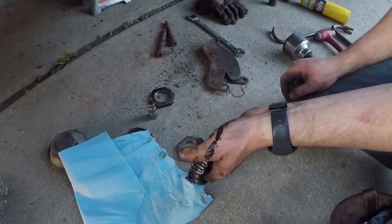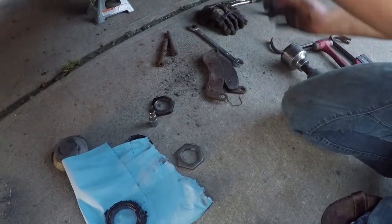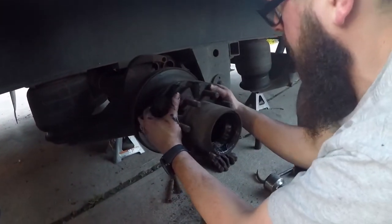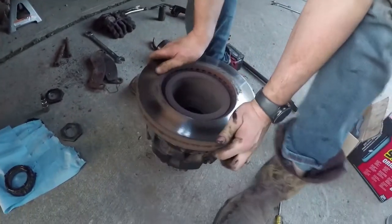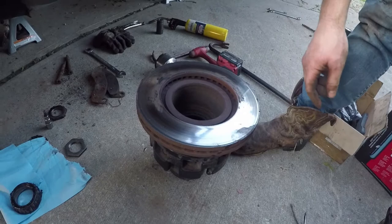Make sure you inspect and re-grease and tighten your bearings according to your manufacturer's specs. We are not liable. We didn't bust the caliper loose, we didn't bust the rotor loose.